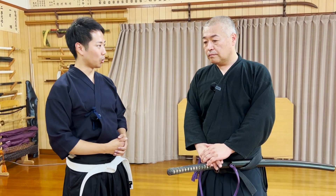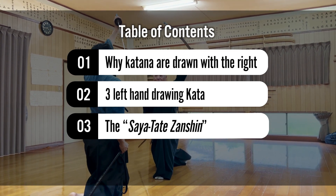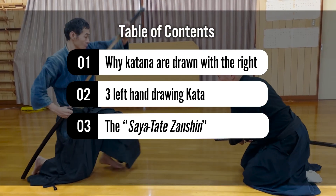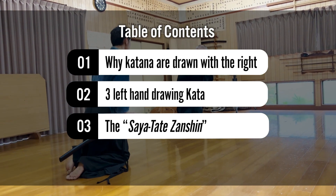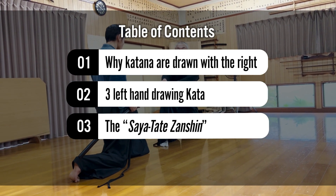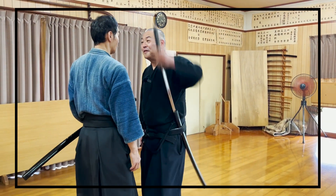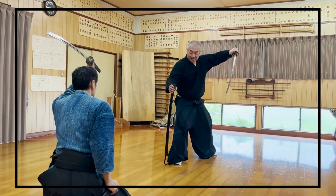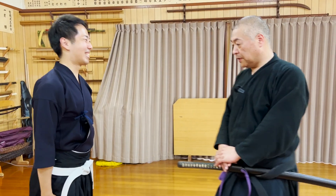But then, does this mean that there are absolutely no techniques where you draw with your left hand? The answer is no! So today, Seik Sensei, the 22nd headmaster of Asamu Shinryu with 400 years of history, will introduce three kata drawing the katana with the left hand. These three kata are from the Shin Kageru Hougan Ha, which he is also a master of. This video will completely change your image of fighting with katana, as we show left-hand drawing and the unique Zanshin method. So then, let's get started!